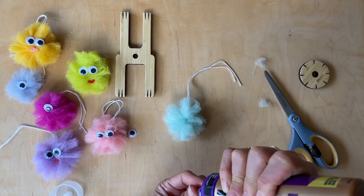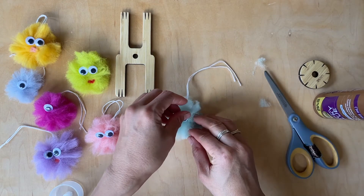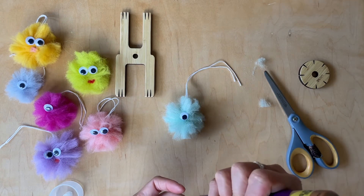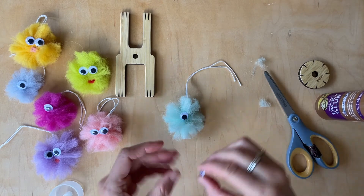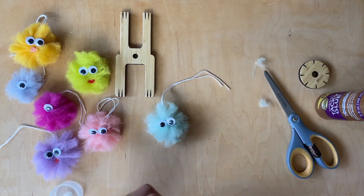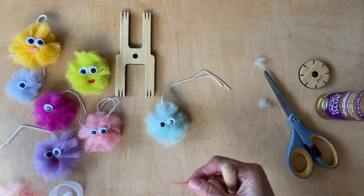So put your glue on. I'm telling you, this is the most fun and cute project, and it's so fast. And I have to tell you, this is fun for any kid, any adult, any age. You could put two eyes on, you could put three eyes on, any amount of eyes. I'm going to put on a little lip, so you could see — or a little mouth.